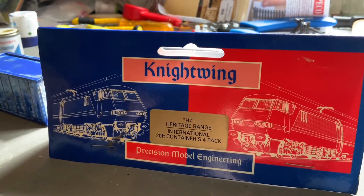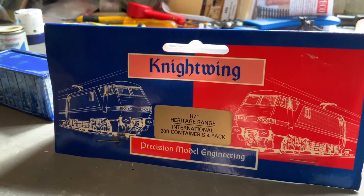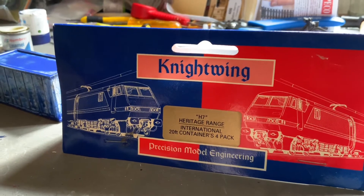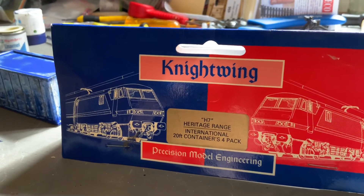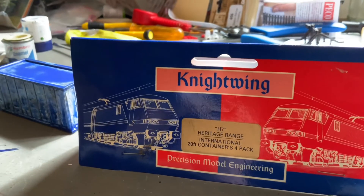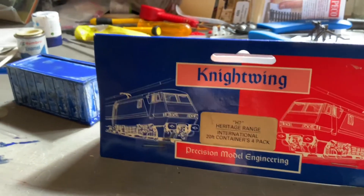Welcome to today's update video. Life has been a little bit busy over the last couple of weeks so I've not been doing an awful lot of modelling. Today though I've been having a go at putting together one of the Nightwing 20 foot containers, which I think have been around for a number of years. It's from their heritage range.